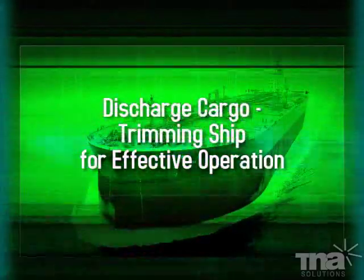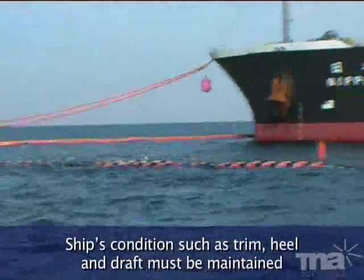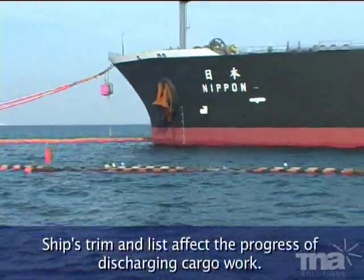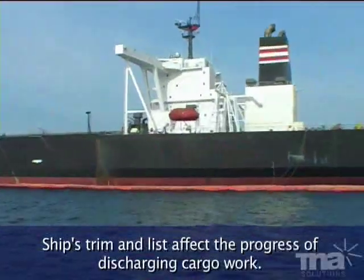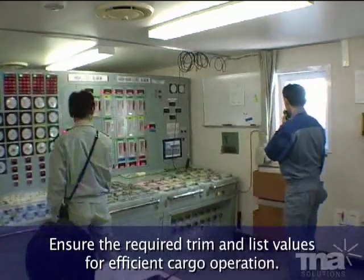Discharge cargo — trimming ship for effective operation. Ship's condition, such as trim, heel and draught, must be maintained in the allowable range of the terminal. Ship's trim and list affect the progress of discharging cargo work. Ensure the required trim and list values for efficient cargo operation.